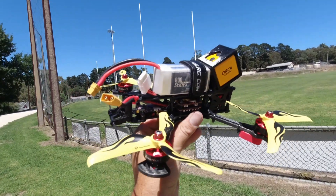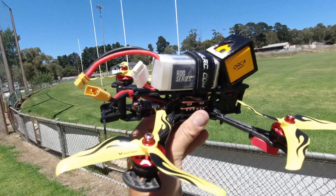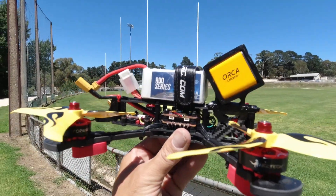Hello Thrill Seekers, Skypilot here. How are you going? I've got the HGLRC Sector 5 here. I have just put a TBS Crossfire receiver on it, so I'm going to have a little bit of a range test here.